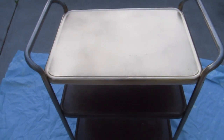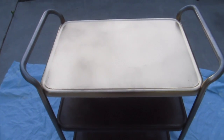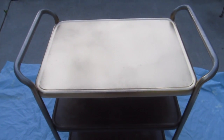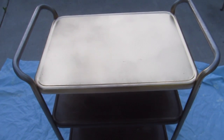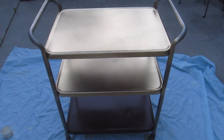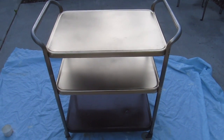I sprayed the first coat on the top layer and this paint is so much easier to use than the Krylon gold paint which I used for a different project. I am loving this Rust-Oleum paint. First coat of paint on the first two trays — I am seriously loving this gold Rust-Oleum paint.